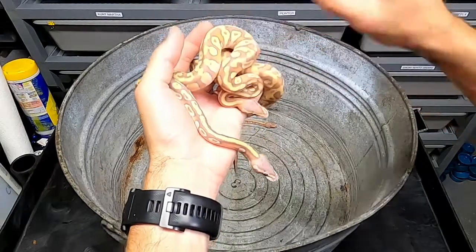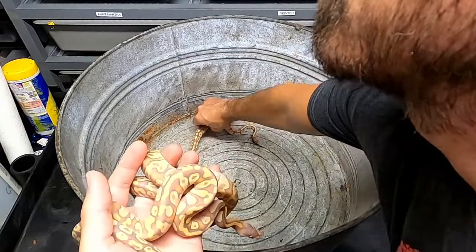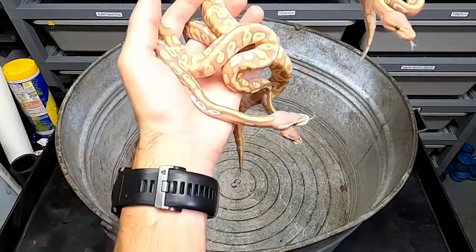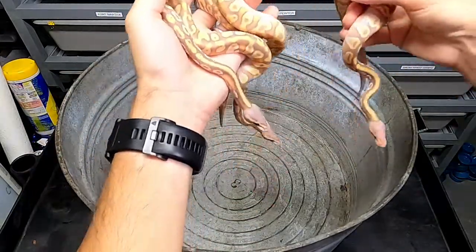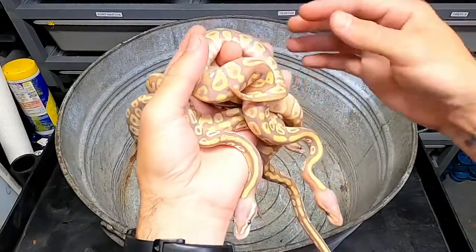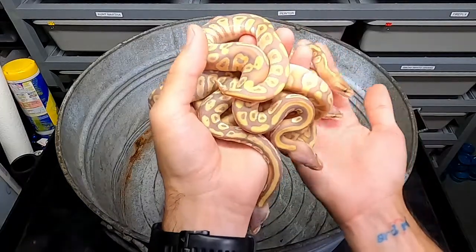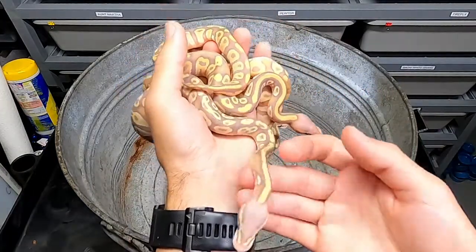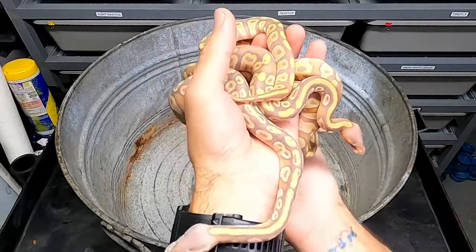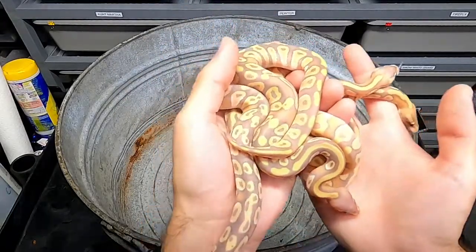So far from checking out the other three snakes, they all look like they were females. And there's a trait tied to bananas where they only produce males or females specifically like 99% of the time. And it looks like he may be a female maker, unless my odds are just super weird and I pulled out three first snakes and they're all females.